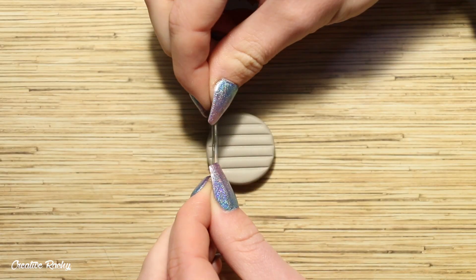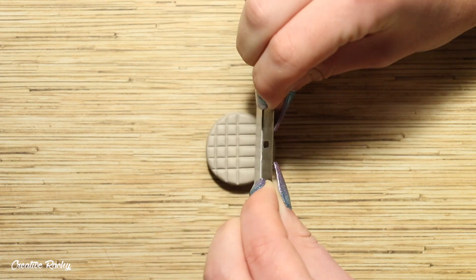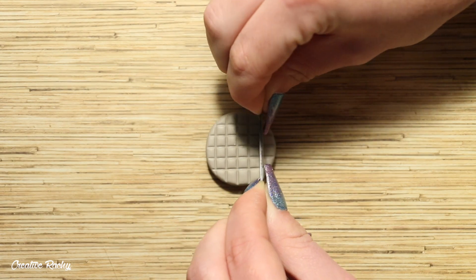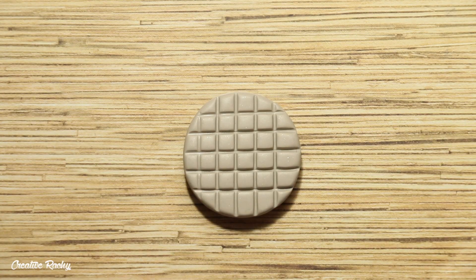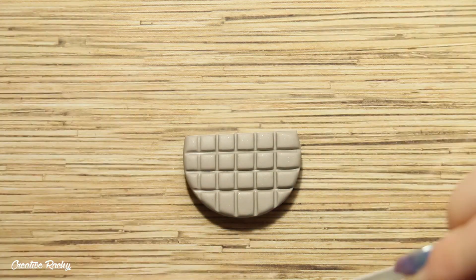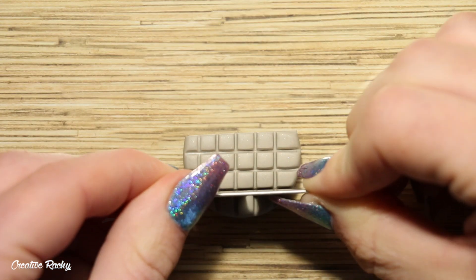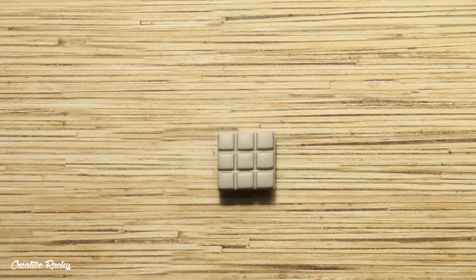I'm using the handle of my blade rather than the blade itself just because it is a little bit thicker. I then gently rolled my rolling pin back over the clay so that the squares were flat and not puffy. Finally I trimmed it to size so that I had a three by three design, and then I went ahead and baked this in my oven according to my package's instructions.